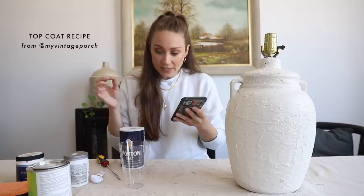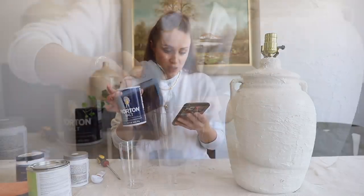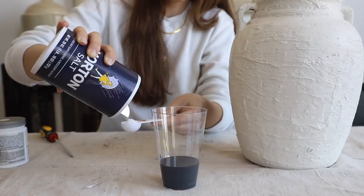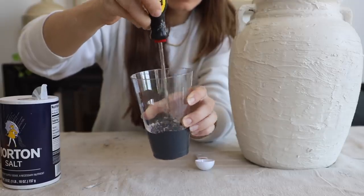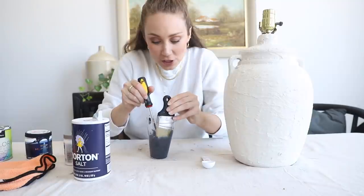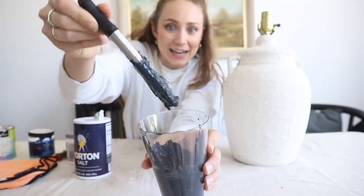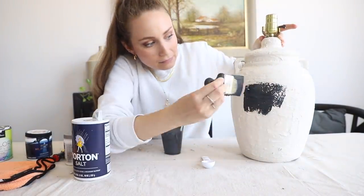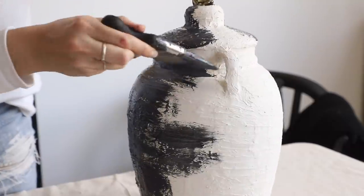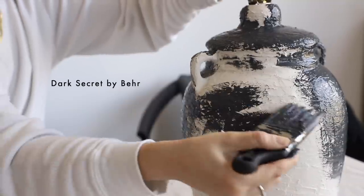She mixed a half a tablespoon of table salt and then a half a cup of the ballet white paint, then let it sit for 15 minutes so that it became really gritty and texturized. The salt definitely makes the paint hard and thicker — I may have left it more than 15 minutes. I just want to dry brush it. I do want some of the ballet white lighter color to show through. This paint by Behr is called Dark Secret.